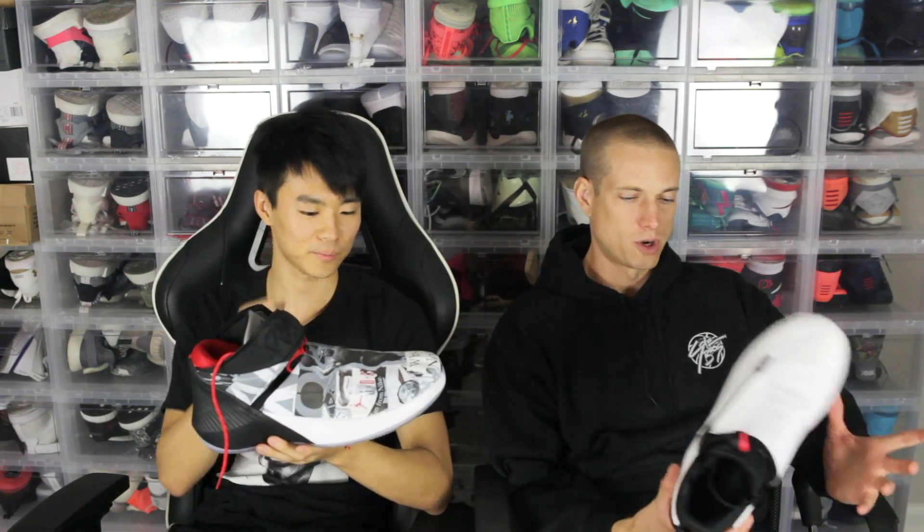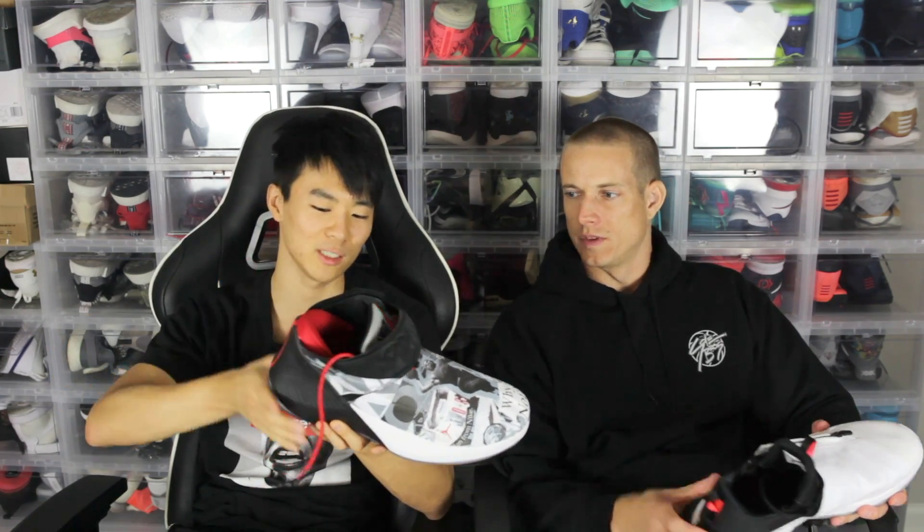The Why Not 0.1 is a pretty responsive shoe — good lockdown, good traction — but it's just a little too bulky and heavy. Similar to the Harden Vol. 2, but not as cumbersome. This is just too much for me personally — I can't play in it as often. The Hustles aren't the lightest shoe either, or most minimal, but they're a lot more minimal and lighter than the 0.1. The whole heel piece on the 0.1 is probably adding so much weight — why would you do that? So Hustles win on weight.